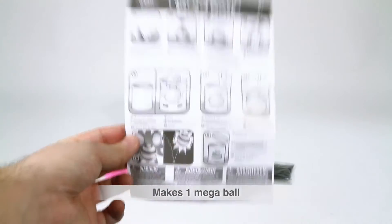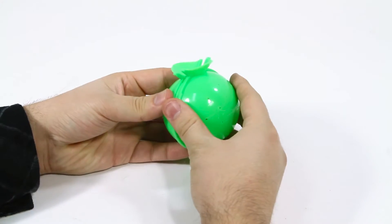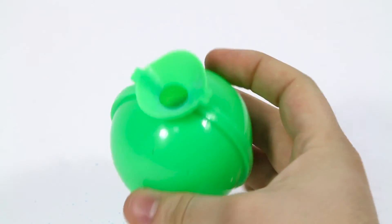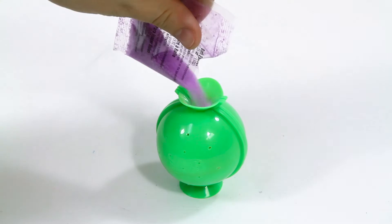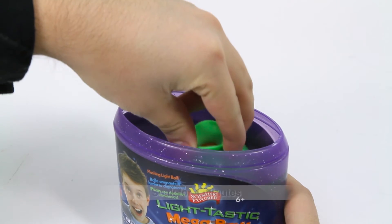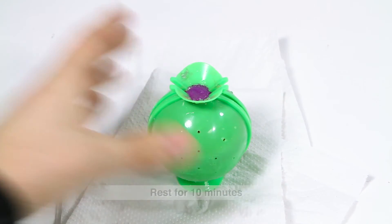Easy to follow instructions get you started. Simply close the mold around the light ball, pour in one color pack, shake gently to center the light ball at the top of the powder, add in the other colors of ball powder in any order you want, fill the container with water, swirl, let soak for 4 minutes, then remove the water and let it sit for 10 minutes.